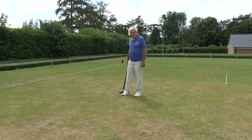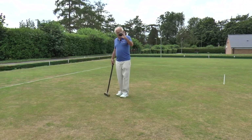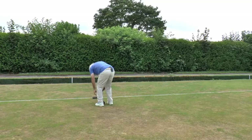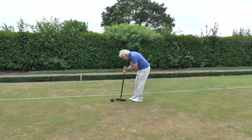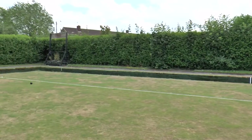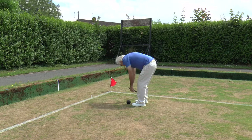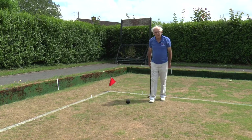Here we are at the other end of the lawn — the north end — and here is corner three. I'm going to play my black ball from the end of B-baulk, which comes up from that corner to the halfway line, playing into corner two. My black ball went off in the corner and comes back onto the corner spot, just there. Now it's Brother George's turn to play again with the yellow ball.